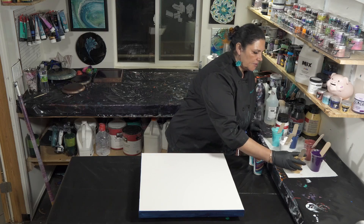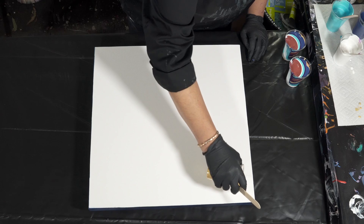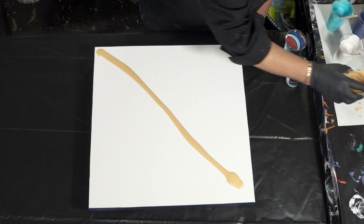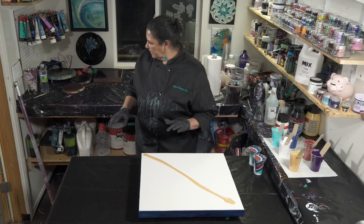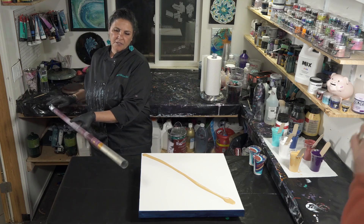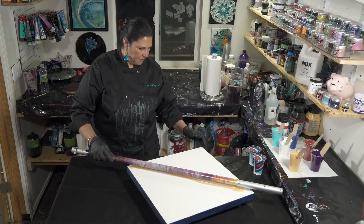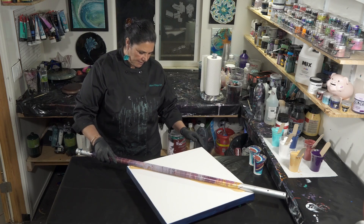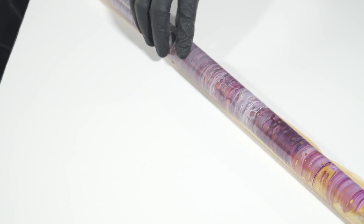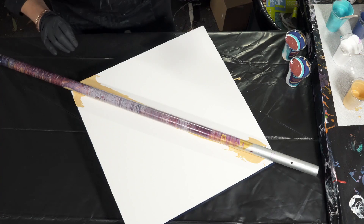I think we're going to go diagonal, so I'm going to put a line of my gold diagonally across the canvas. I don't quite expect that to do what it did in Fossil because it's not the 24 karat gold, but I think it should be pretty cool. I'm going to turn that like this and put the wand right on there and kind of roll it just a little bit to spread it out.